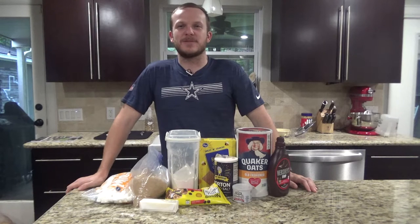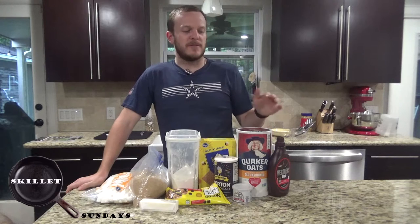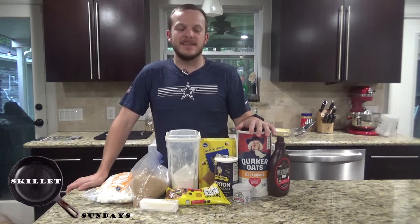Howdy, welcome back to Zeman Outdoors. Today on Skillet Sundays, we're going to be doing a fall and campfire classic: s'mores in a cast iron skillet.